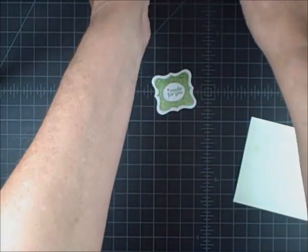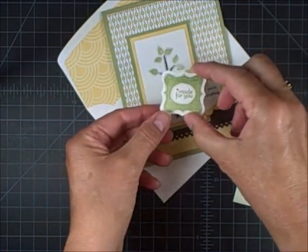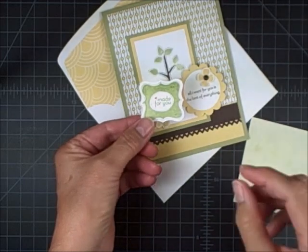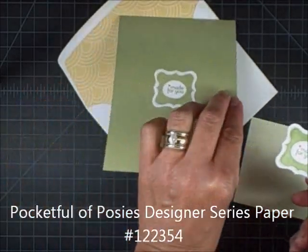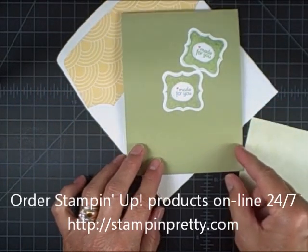So keep that in mind. Sometimes you can use, for a small area, just a Stampin' Up Blender Pen to remove ink like a little eraser. And then you can just add that little touch of color, like I did on the back of this card. Thank you for joining me for my One Minute to WOW video tutorial.